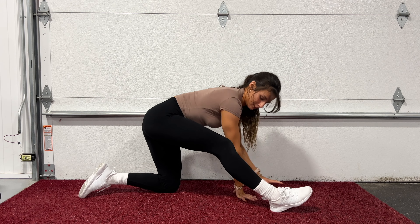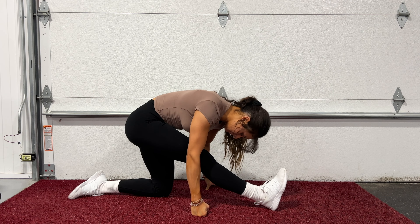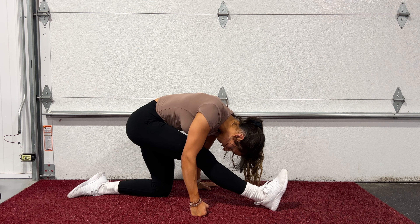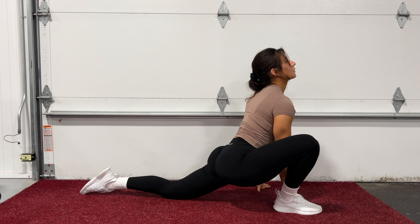From here we're going to lean back into a hamstring stretch and hold for a few seconds. Then we'll begin alternating from lunge to hamstring stretch to warm us up.